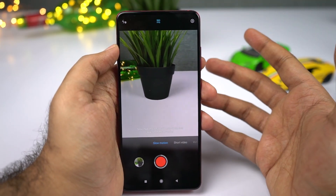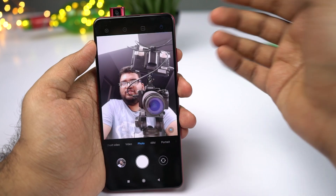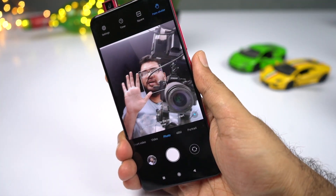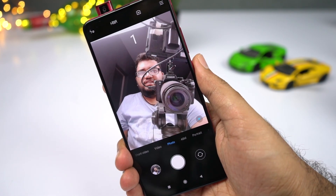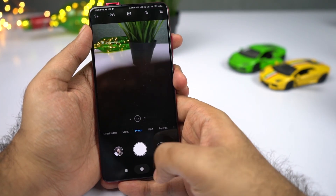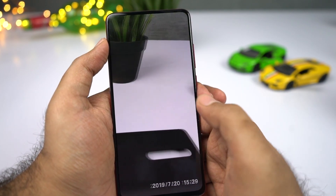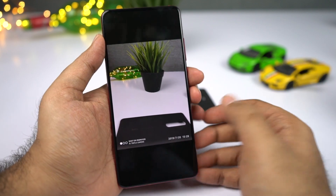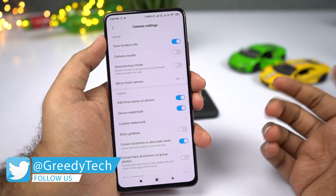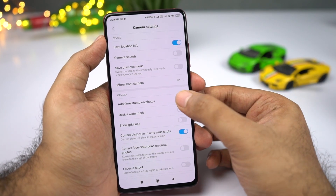This phone also comes with a palm gesture to take selfies. To enable it, access it from the camera settings. Once done, just show your palm and a selfie will be taken after three seconds. For pictures with watermarks and timestamps — if you want to remove them, go to the camera app, then Settings, and disable the watermark toggle and the timestamp toggle.